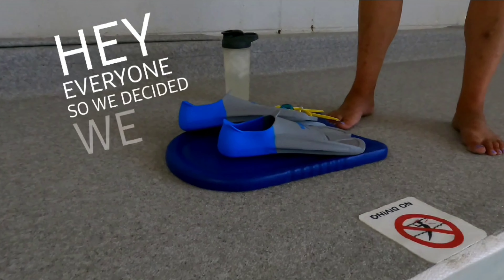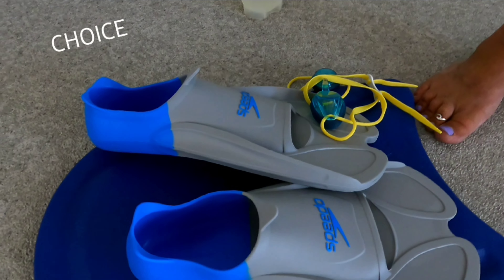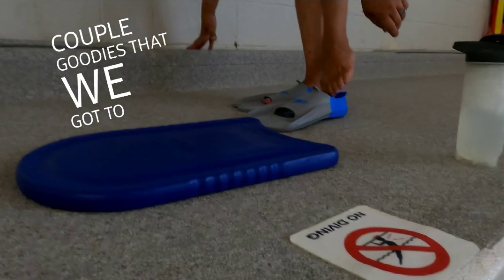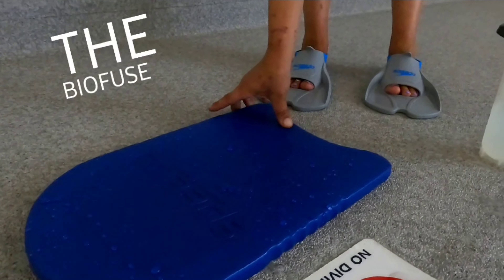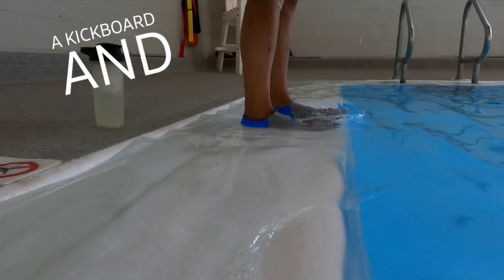Hey everyone, so we decided we needed to get back in shape and getting to the pool is our first choice. I want to show you a couple goodies that we got to help us along the way. These are the swim fins from Speedo — they're the Bio Fuse fins — and then we got a kickboard, which is also from Speedo.